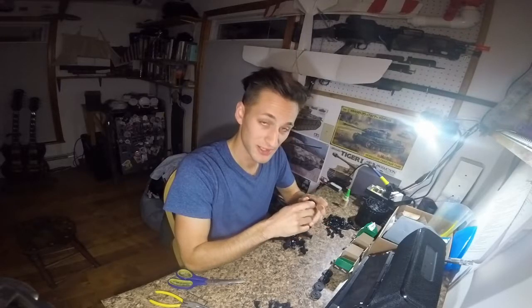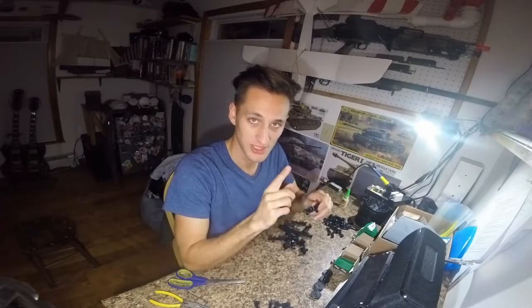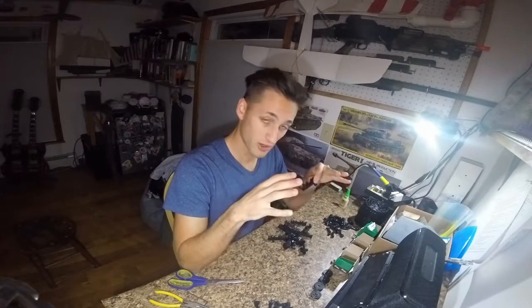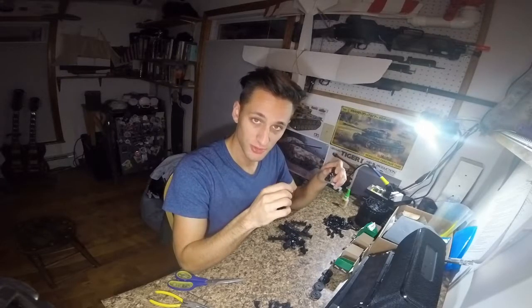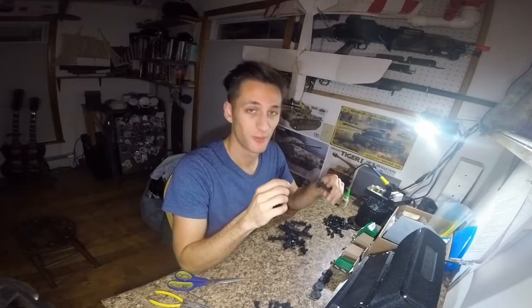Welcome back to Lombardi Engineering. Today we're going to be making another part of the Maus — it's going to be the suspension. Now there are 12 assemblies that go on the full Maus. Today we're going to step through one assembly, not only because it would take a long time and it's a lot of complex parts, but also because I only have enough parts for one of the assemblies.